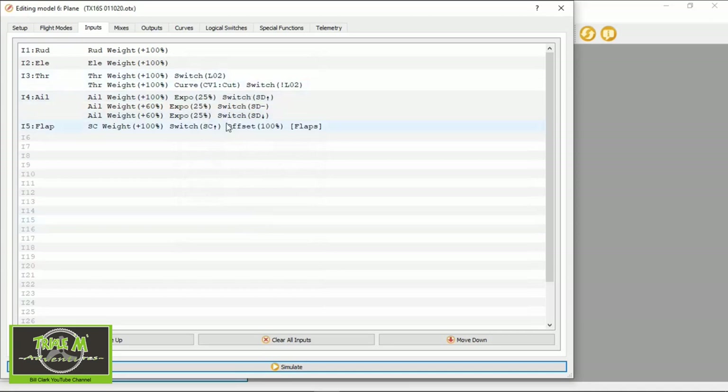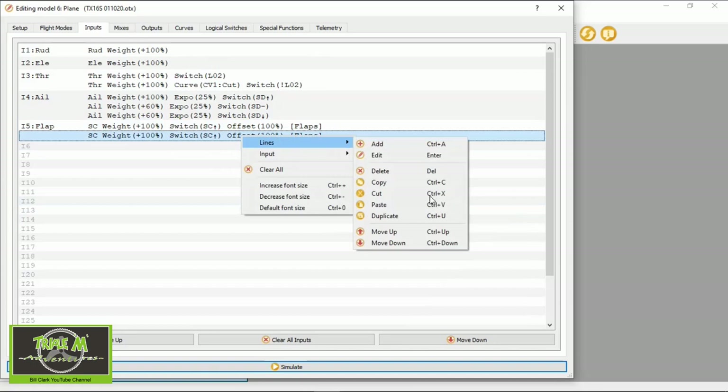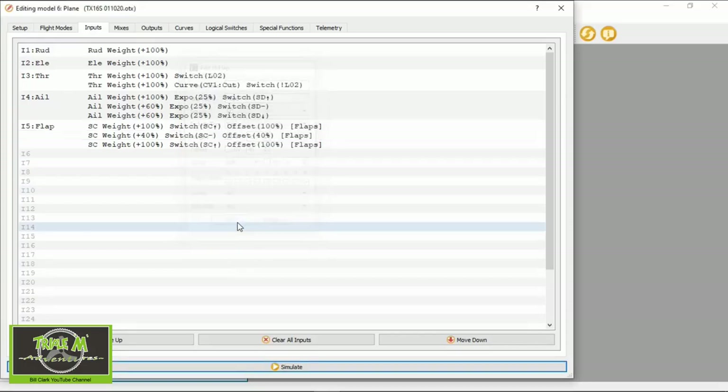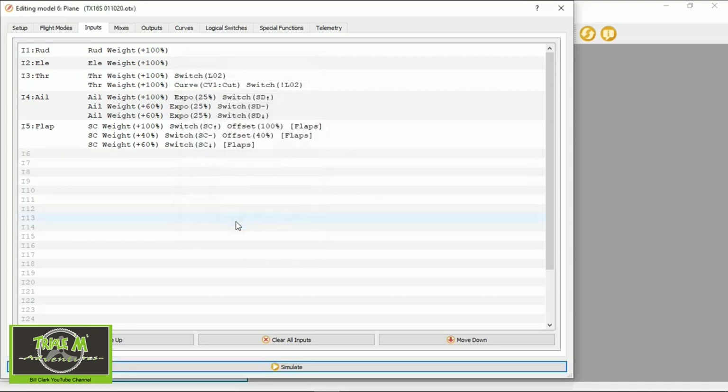We can replicate that line — right-click, Lines, Duplicate. We'll duplicate both lines. Now go to the second line: I'm setting up two flap levels, so we change the weight to 40 and the offset to 40, and the switch will be in the middle position. On the third line, the weight is 60 and the offset is zero, and the switch is SC in the back position — that gives us the most amount of flap. Click OK.